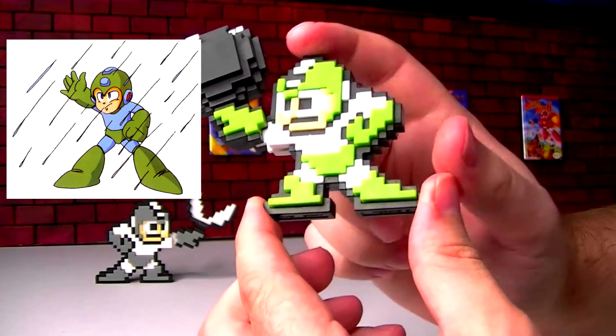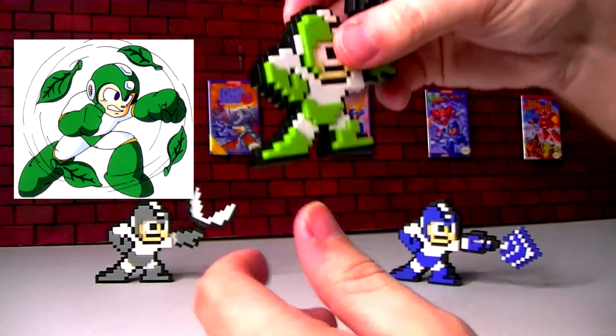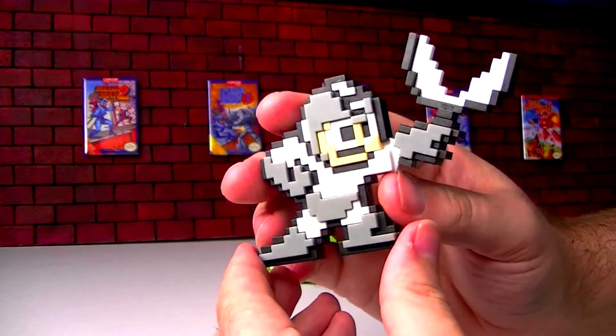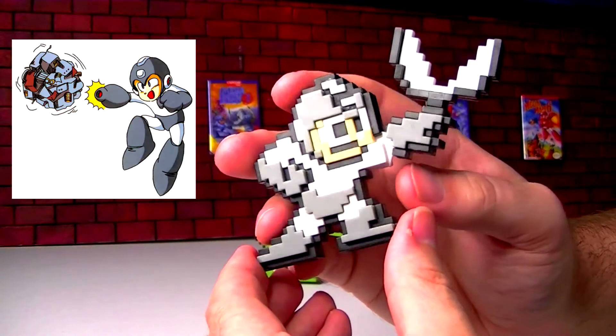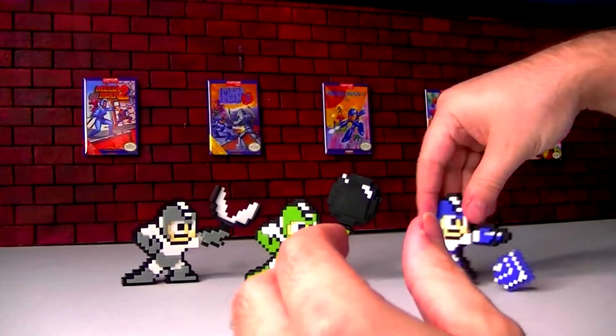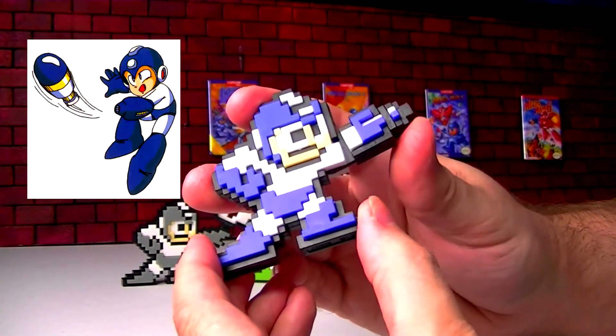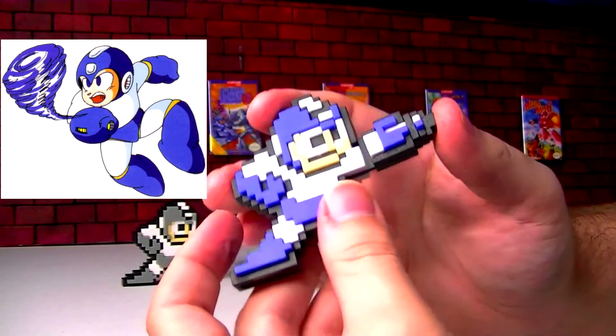Like, say, Mega Man 4 — this would be Toad Man's power-up suit. There's only so many color palettes you could give Mega Man. Gray, Mega Man 2 Bubble Man, I'm sure there's other ones — Dust Man in Mega Man 4. Blue definitely. Several other games like Mega Man 4 had Dive Man missiles, and probably some other ones too.